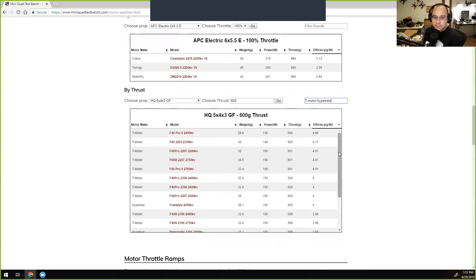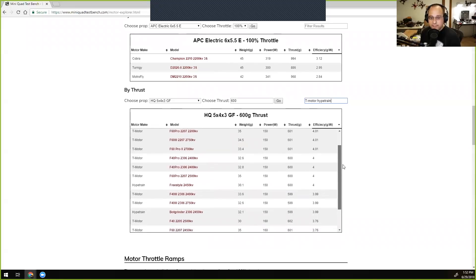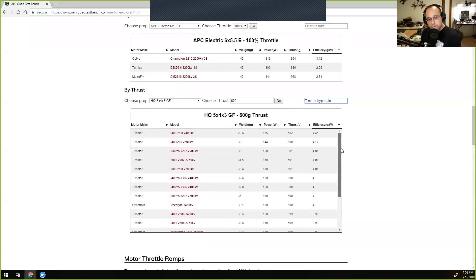The F40 Pro 2, a 30-gram motor, comes in at 4.46 grams per watt at 600 grams of thrust, while the Hype Train Freestyle at also around 30 grams is closer to 4 grams per watt — a small but noticeable difference. This is one data point, and multiple tests across a wider range would be needed for statistical relevance, but it gives a solid ballpark figure.